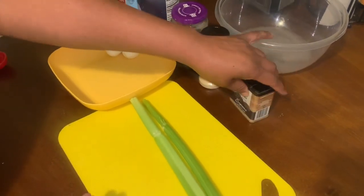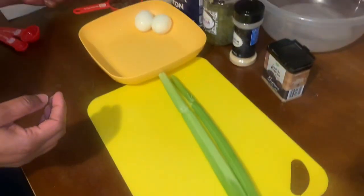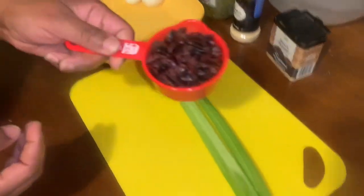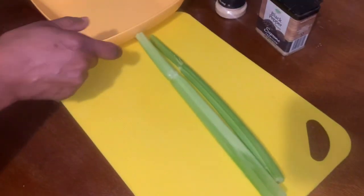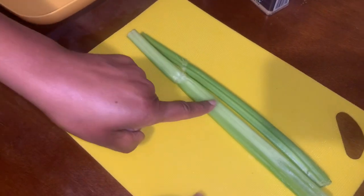I'll also be using black pepper, walnuts, dried cranberries, two boiled eggs, and some celery.